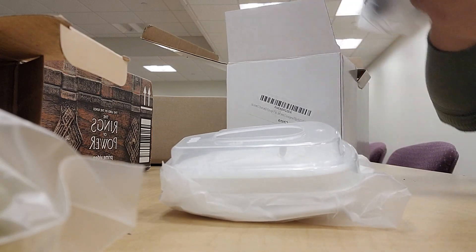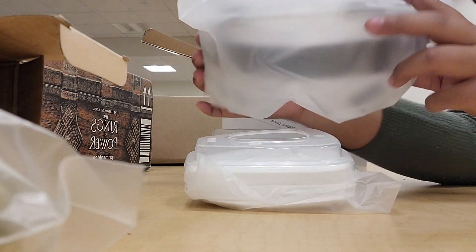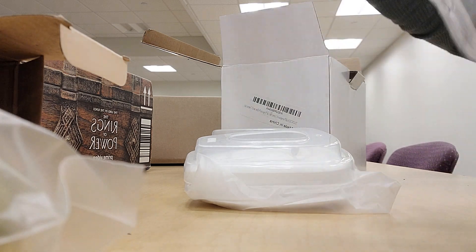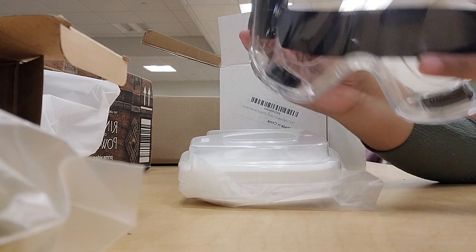And then we have the other boxes. I'm not sure if you can see them. I don't know if I take them out. Puddles — they look like Star Wars.